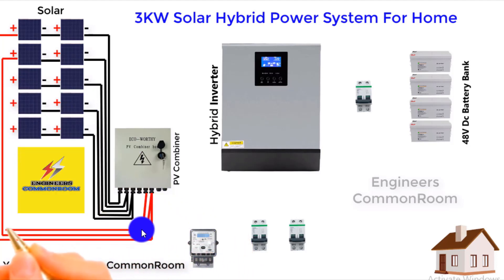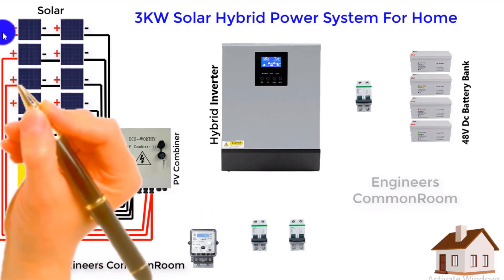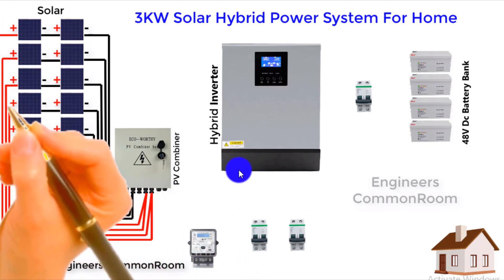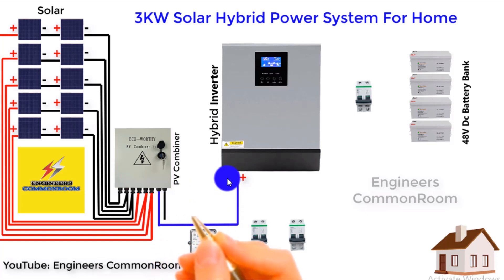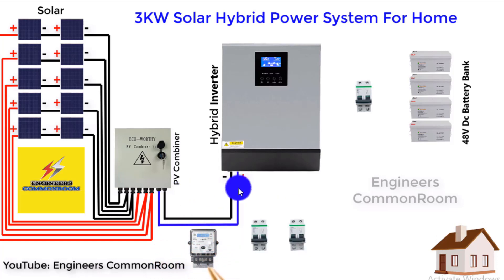Now we complete the connection — positive line, negative line, and positive line together — and use the output for the hybrid inverter input. This is the positive line and this one is the negative line. These two cables carry 24 volts DC. Now we connect the input AC line from your local power supplier.